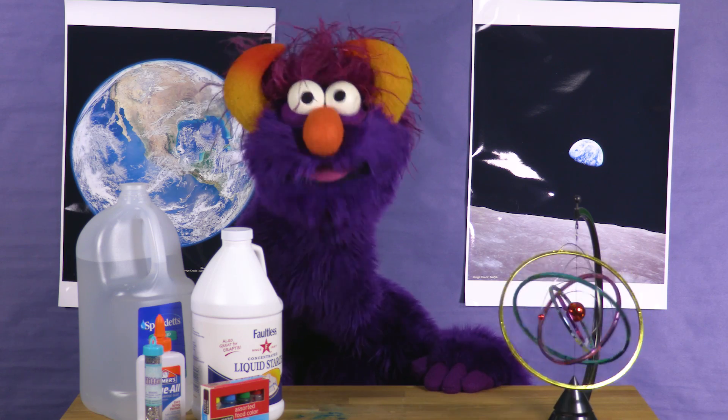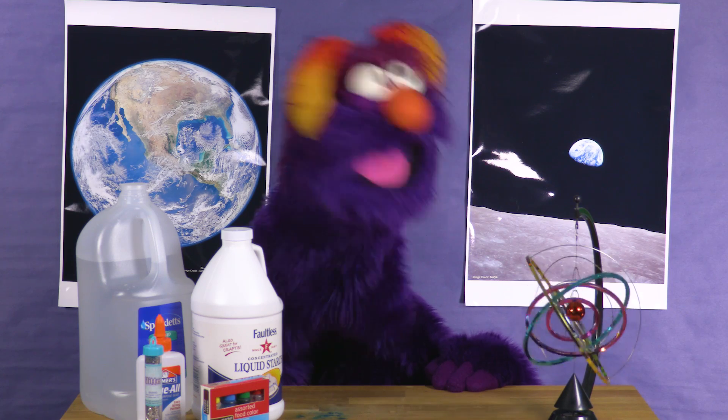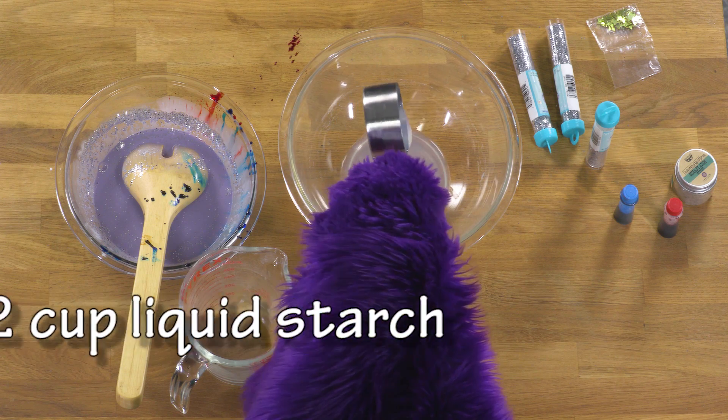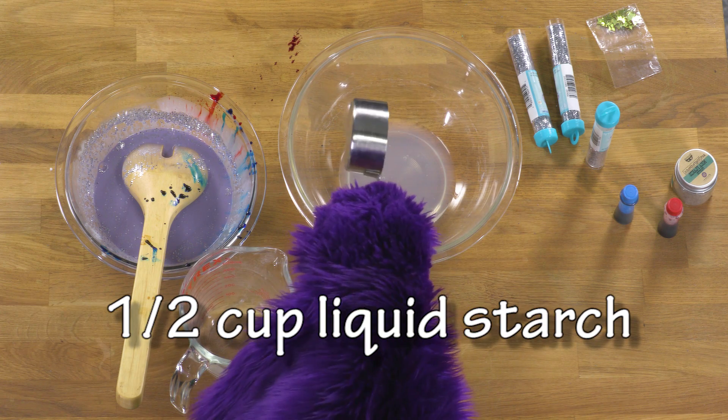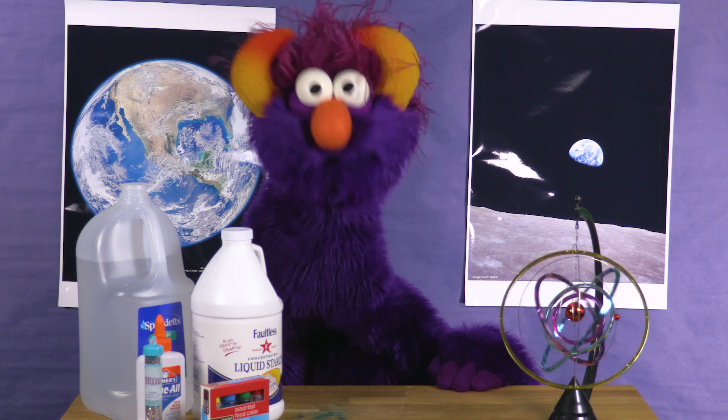It'll make it really pretty and shiny! Now, in this bowl, add the half a cup of liquid starch. It makes a swishy noise when you do it!